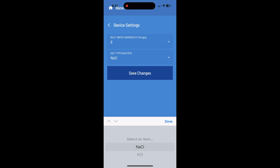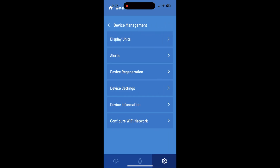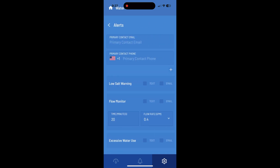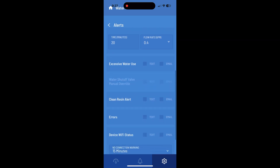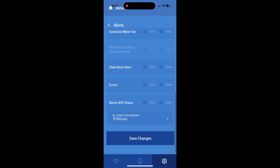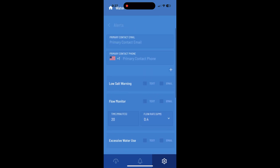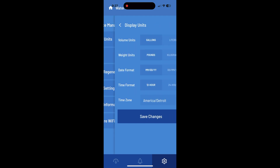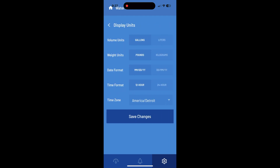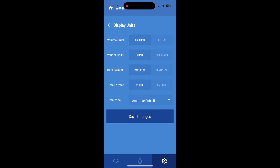Mine is set to 8. You can also change the salt type. You also have alerts — you can get alerts on your mobile phone through email and everything. I have not set this up on my own device; I'll probably update that later. You can also change the display units between gallons, liters, and so on.